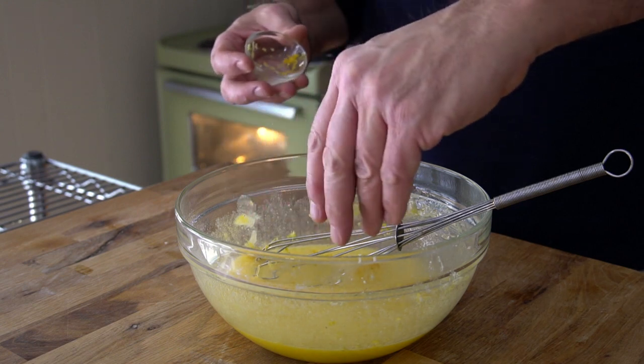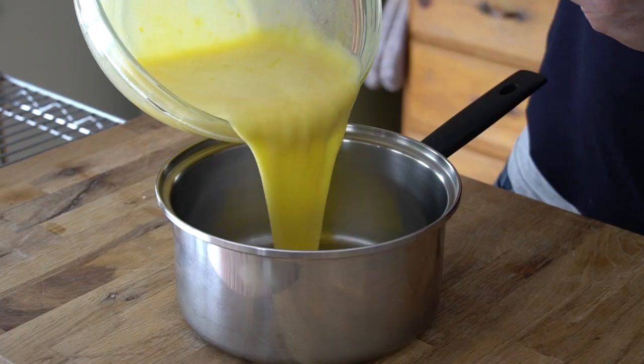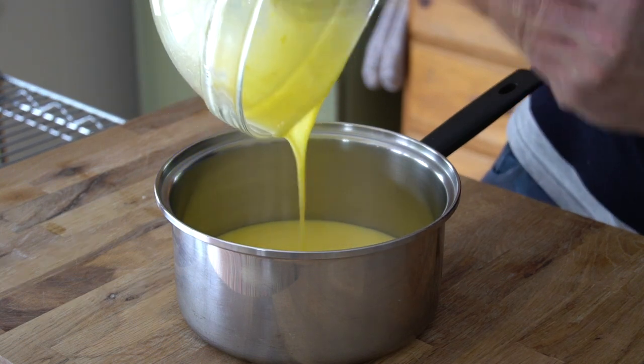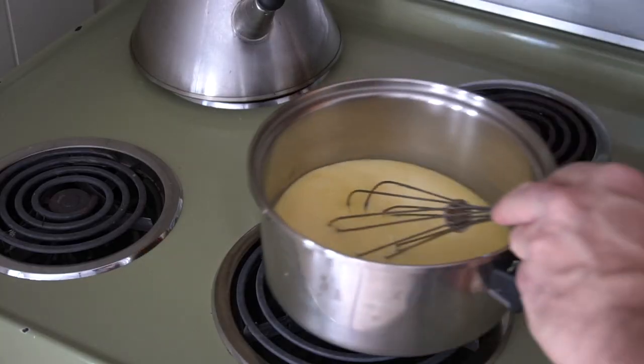Let's pucker this recipe up — time to add our lemon. Sprinkle in the lemon zest and then add the lemon juice. Whisk everything together and have a spatula handy. We're going to transfer our filling into a medium-sized saucepan and head to the stovetop to cook the filling.